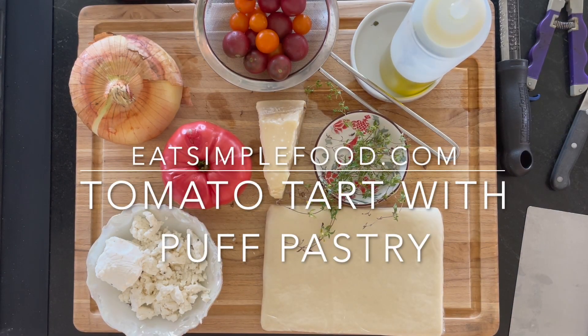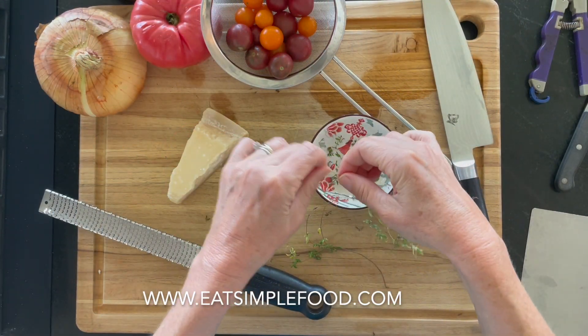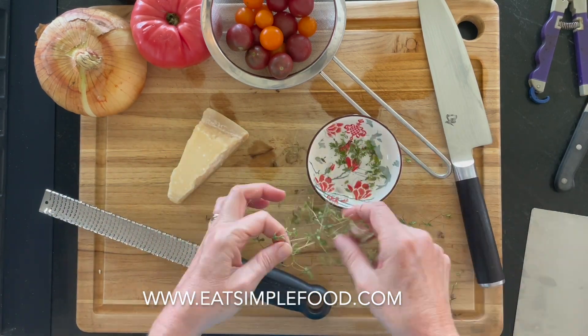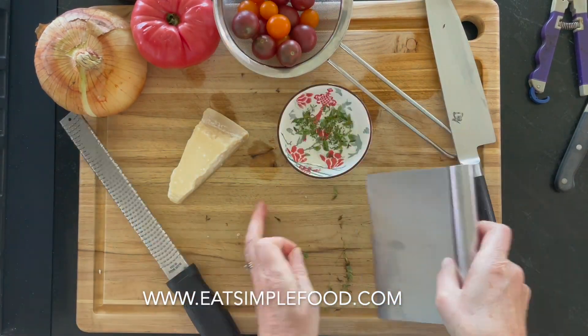Today we're making a tomato tart with puff pastry recipe and I've got all the ingredients right here. I've got the oven preheated to 400 Fahrenheit and I'm just getting some fresh thyme ready. You don't need to use fresh thyme if you don't want — you can also use dry thyme, or no thyme at all. It doesn't really matter.